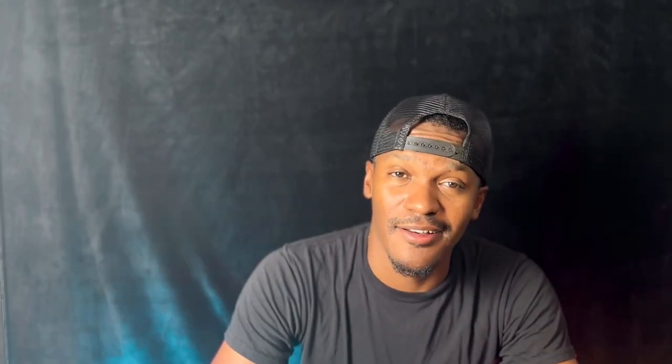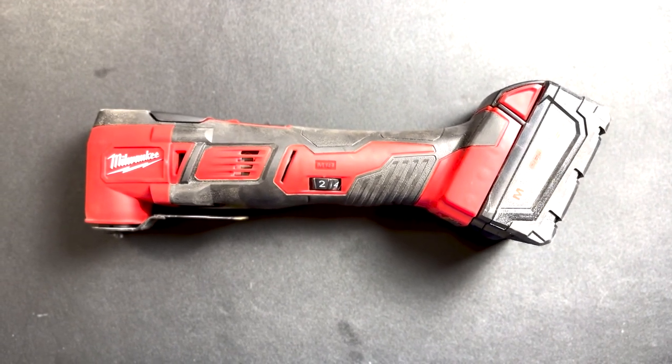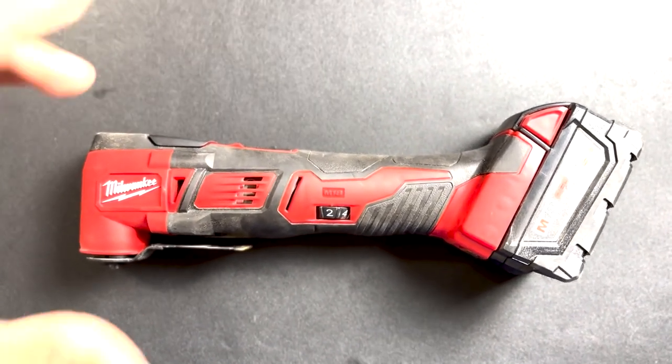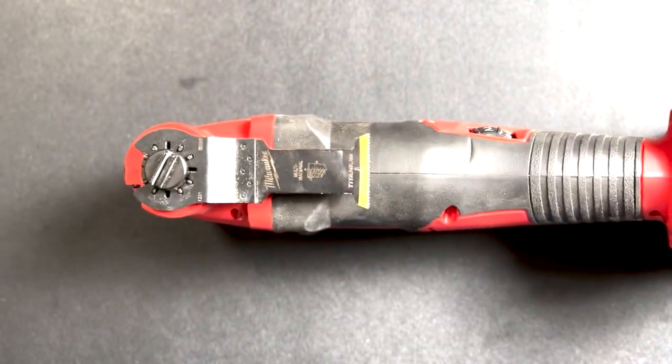Our next tool is a hacksaw. For cutting through metal, plastic, or wood, a hacksaw is ideal for tasks like trimming metals, cutting metal pipe, or handling small-scale cutting jobs. Its fine-toothed blade and sturdy frame make it a reliable tool. If I'm not using a hacksaw, I normally just use my multi-tool, because with a multi-tool I can interchange blades and cut through pipe or metal. But I make sure to have a hacksaw with me as well — can't go wrong with either one. I like to work smarter, not harder, so having a reliable multi-tool is always good too.